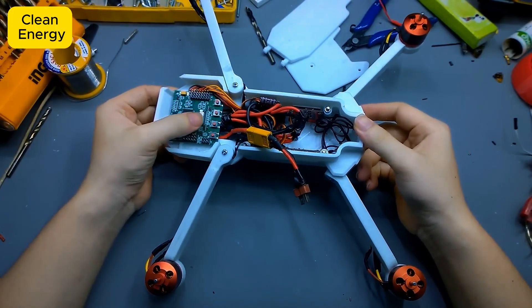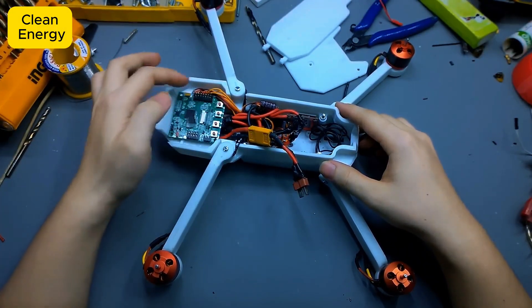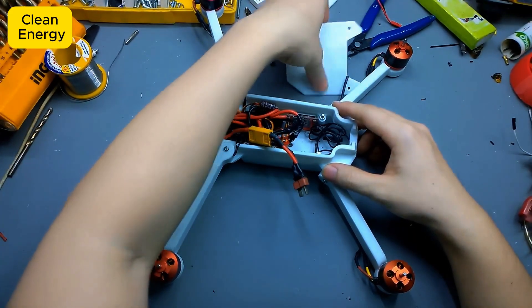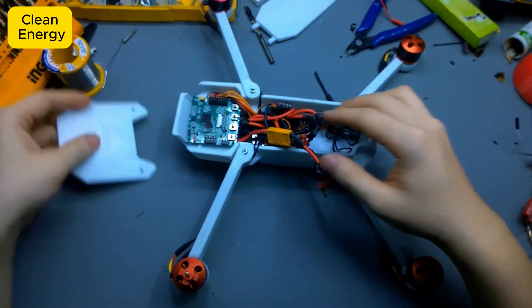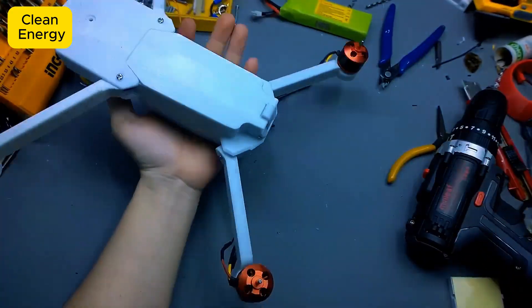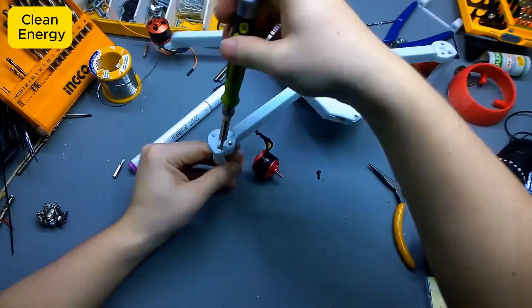It's full-on DIY, but honestly it looks just like a factory-made product. And here it is guys — the central brain of the drone: the control board. I've already uploaded the code into it, so you could say this drone now has its basic intelligence. Now comes the final step: attaching the cover to make everything neat. And boom — the entire DIY 3D printed drone is officially complete.